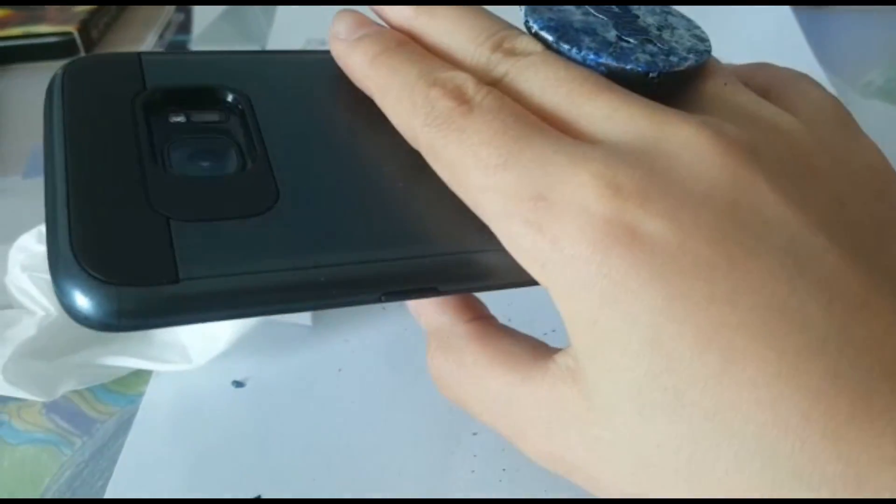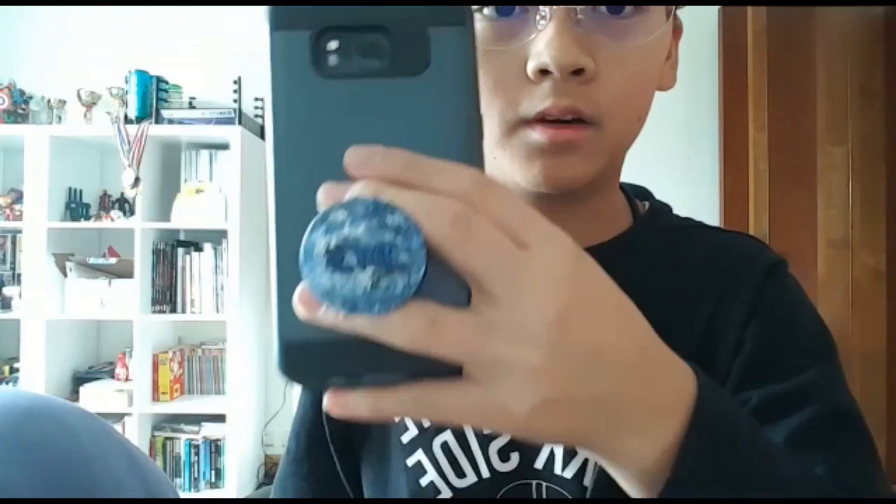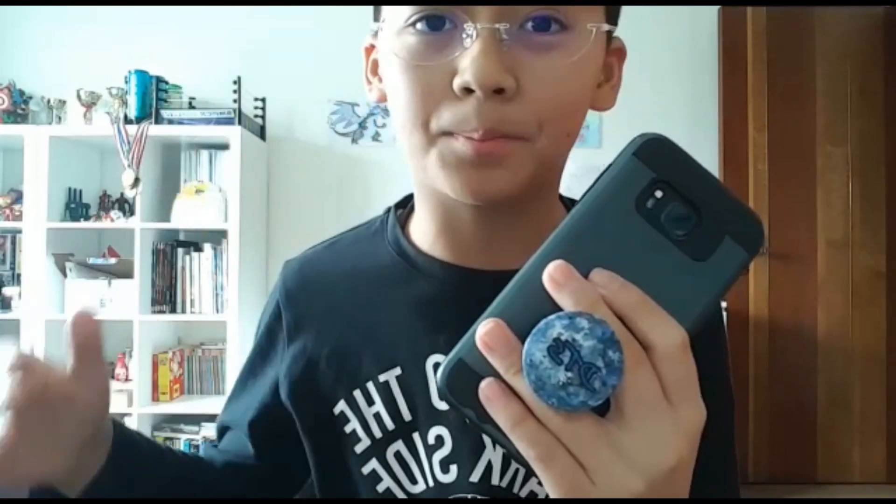That'll be the end of the video on how to hydro dip and custom make your own pop socket. If you liked the video, please smash the like button below. Most of you guys requested this, and I wanted to try other videos besides Pokémon so you don't get bored. I hope you're having a great day — I'll see you guys next time. Peace!